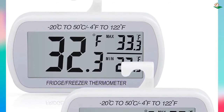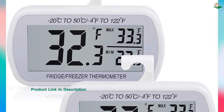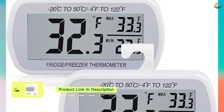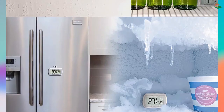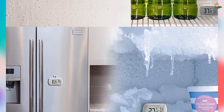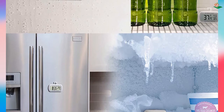The Evie 2-pack waterproof digital refrigerator thermometer also features a magnetic back, stand, and hook for hanging, making it easy to use and store. The IPX3 waterproof design makes it resistant to the damp conditions often found in refrigerators and freezers. For a reliable and easy-to-use digital refrigerator thermometer, choose the Evie 2-pack.